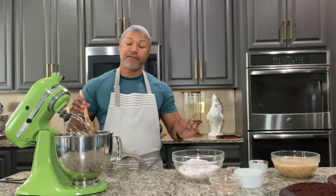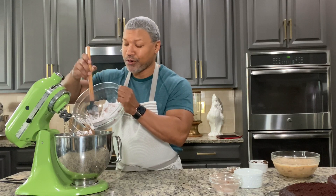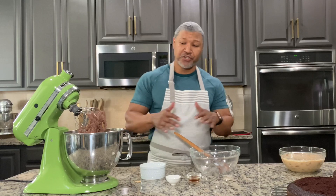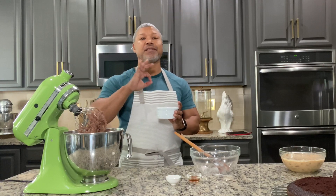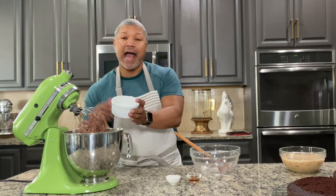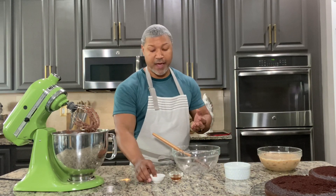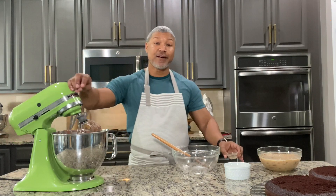Now I'm going to start adding my confectioners' sugar just a little at a time. I want to give it time to really mix together, so I add about a third at a time and just keep adding until all of it's gone — scrape, add more, until all of my confectioners' sugar has been incorporated. I'm now going to add my heavy cream. I don't add it all at once because I want to control how loose my buttercream becomes — I may not need it all or I may need a little more. For this batch I don't need all of the heavy cream. It's a nice texture and consistency, so I'm going to add in my salt and vanilla extract and mix on medium one last time.